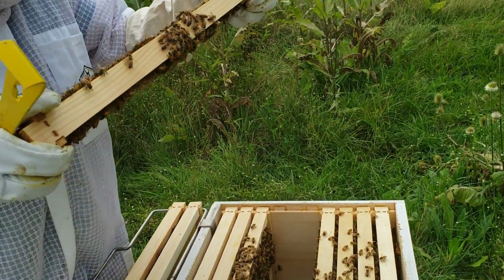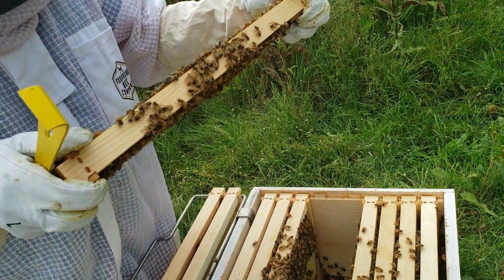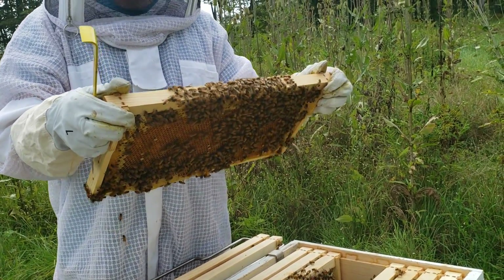Now, will they reuse that? They will. It all depends on what they need — they might lay again, or they might just try to fill it up for storage for winter.